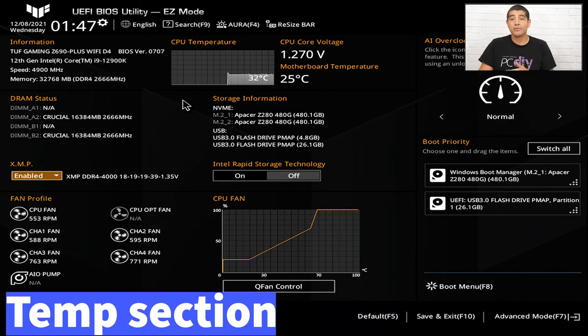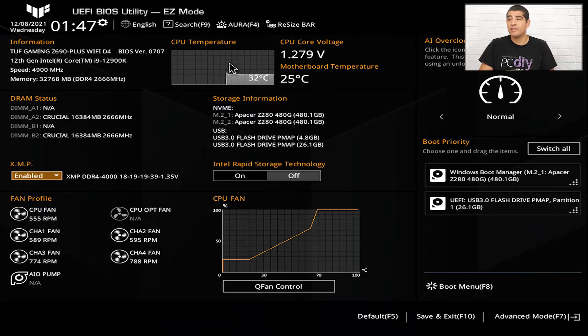Now let's look at the actual temperatures. The most important is the CPU temperature. Depending on your ambient temperature, this should generally be somewhere between about 35 to 45 degrees. If it's running hotter, double check that the CPU cooler is correctly installed. Next to that is the CPU voltage, which should generally be under 1.3 volts. In most situations you won't need to adjust this, as it's automatically defined by the CPU. Directly below is the motherboard temperature, which should generally be fine as long as it's under 60°C.